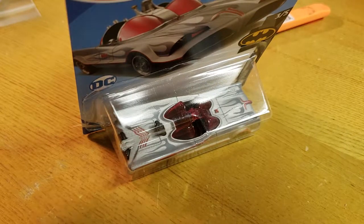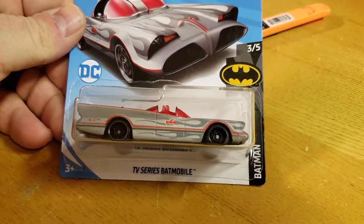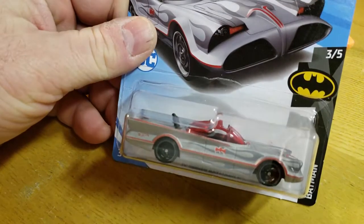Hey everybody, it's Matt from A to Z Diecast. Stopped at Walgreens, got me the E-Case white Batmobile.